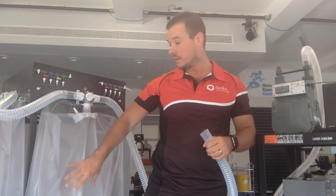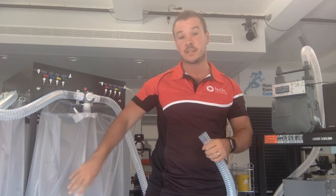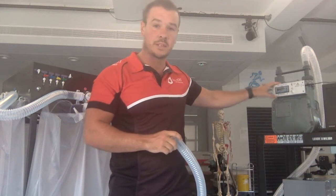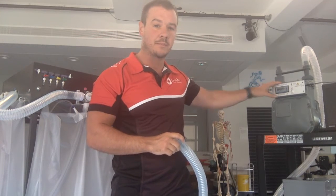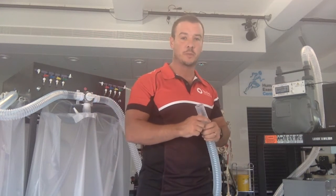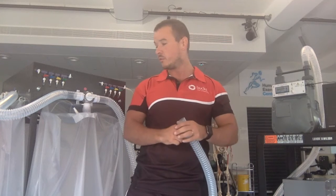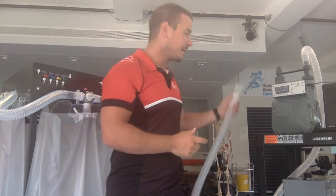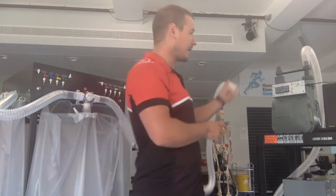Now that I'm confident that the Douglas bag contains exactly nine litres of air, I can check the accuracy with which this is measured by the dry gas meter. Take the end of the plastic tubing that's attached at one end to the red Douglas bag and that's just been attached to the Hans Rudolf syringe, and attach it to the inlet valve of the dry gas meter.